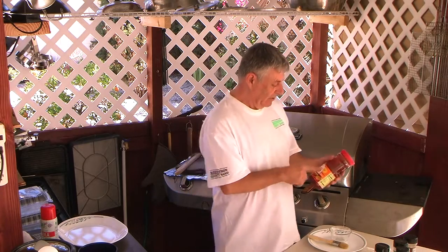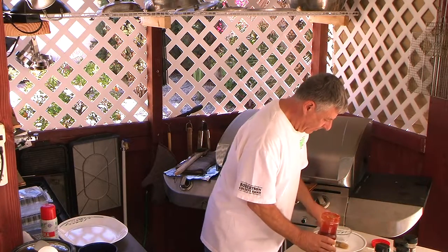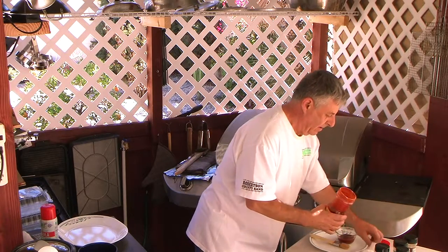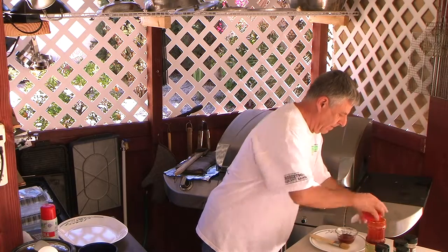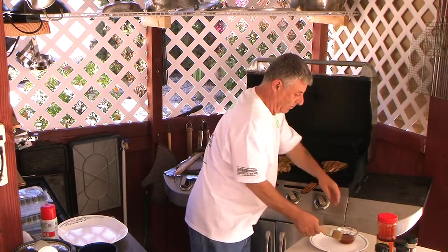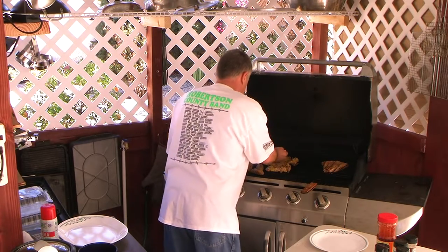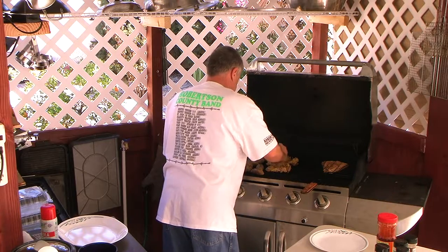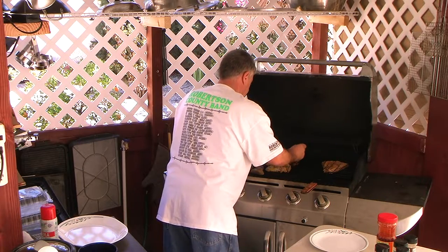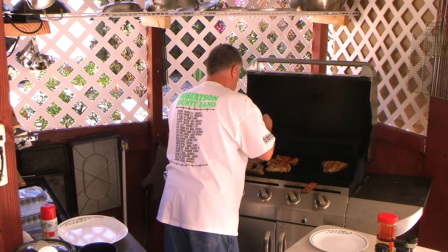Getting ready to baste the chicken. I use a Korean barbecue base — it's awesome stuff. This stuff is great. So we're going to baste that chicken now because we've already cooked one side a little bit.